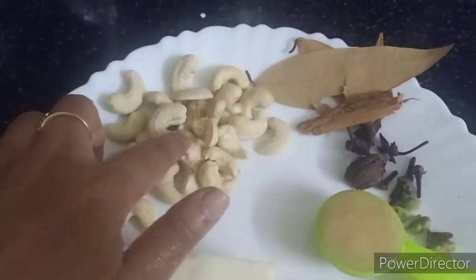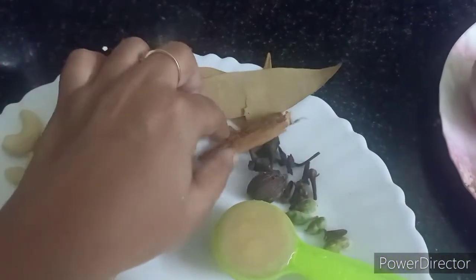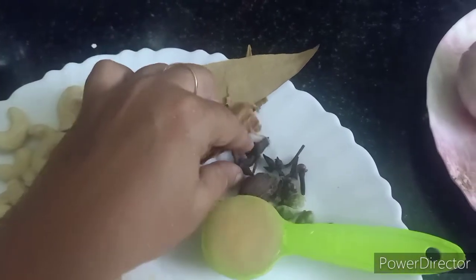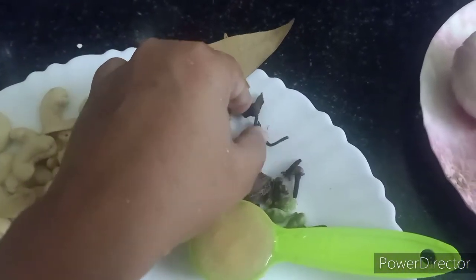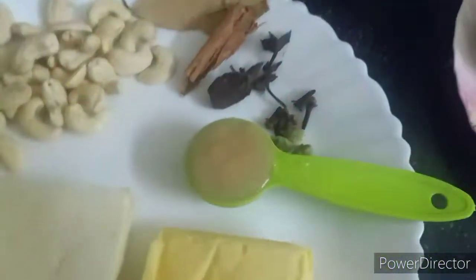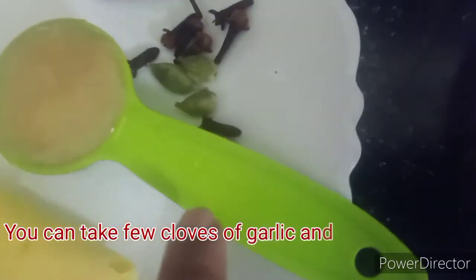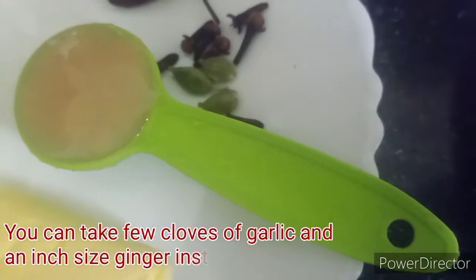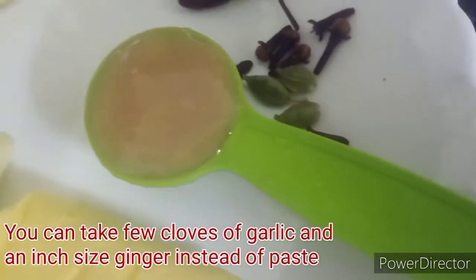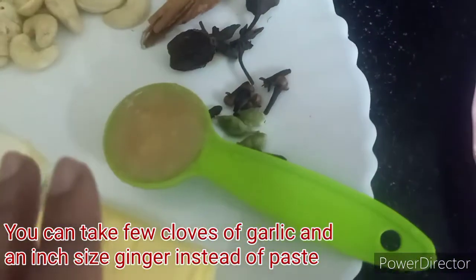For the ingredients, I will add 250g paneer and a handful of cashews, and all the whole masala — large elaichi, star anise, long elaichi. I have made about two tablespoons of ginger garlic paste.